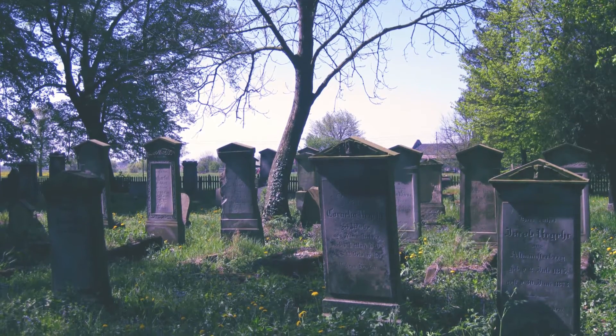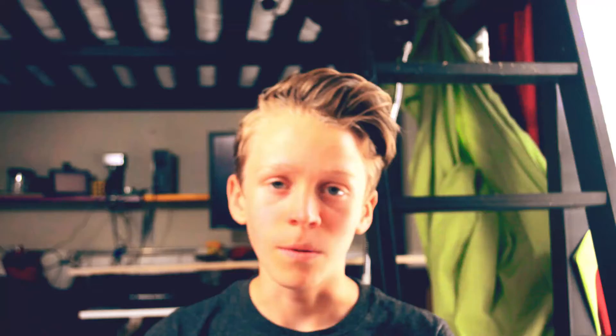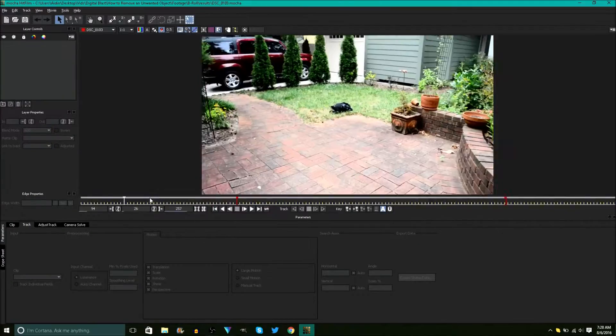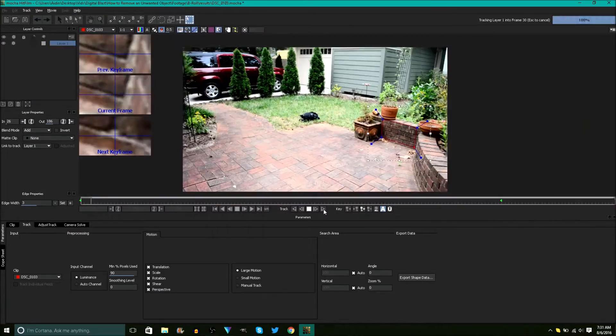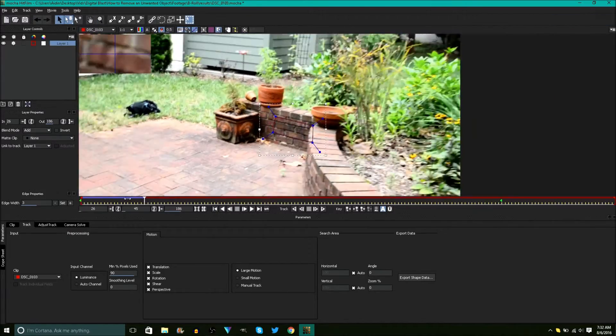Finally, if the camera is moving through space, you'll have to use a three-dimensional planar track. I'm not going to cover the entire thing right here because there are a lot of little details to go over, but I will include a time-lapse of me doing the effect.